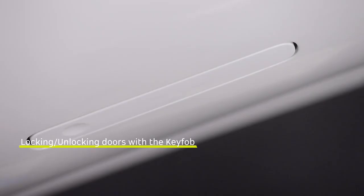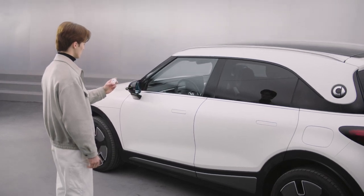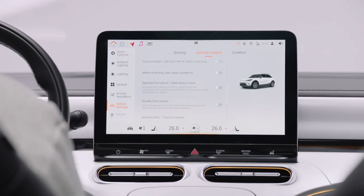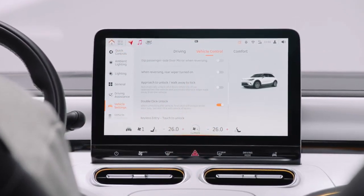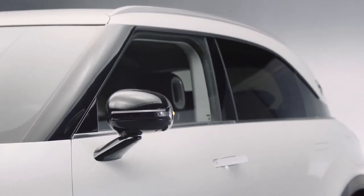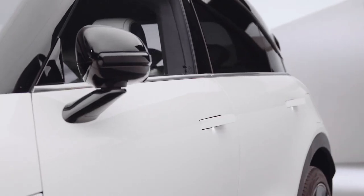The lock/unlock button can lock or unlock all doors with one short tap. You can also enable double-click unlock by entering the vehicle settings vehicle control interface and turning on the double-click unlock function. Pressing the unlock button on the key fob once will unlock the driver's door; pressing it again within 10 seconds will unlock all doors.